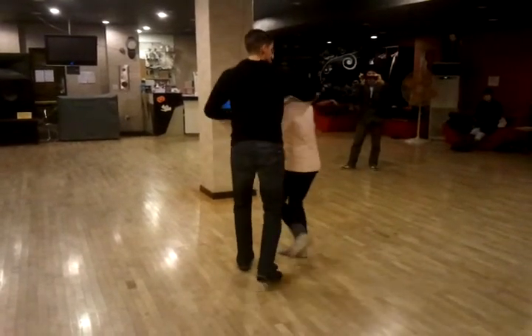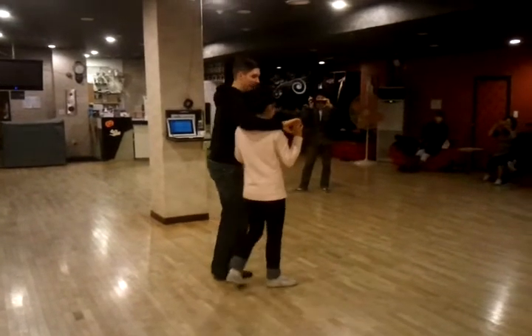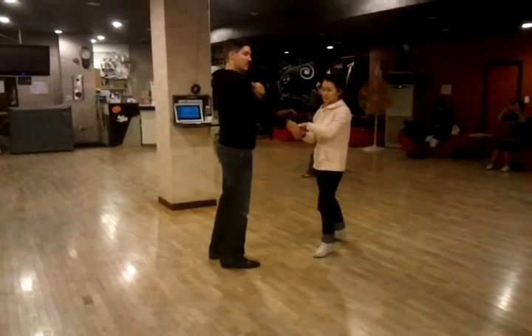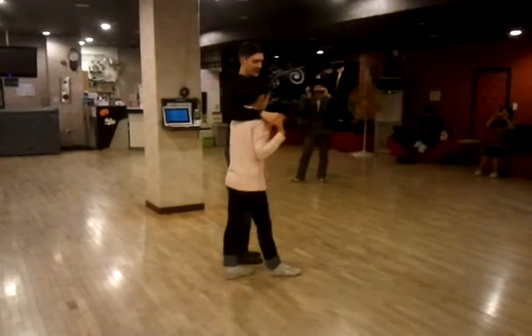And then the same thing on the exit — really talking about utilizing that tuck, or giving more of this to get her out quicker, giving a constant rate for the walks. We then introduce that lift.